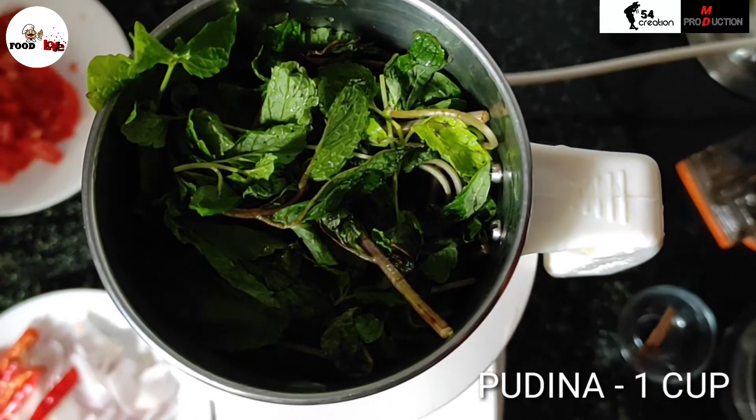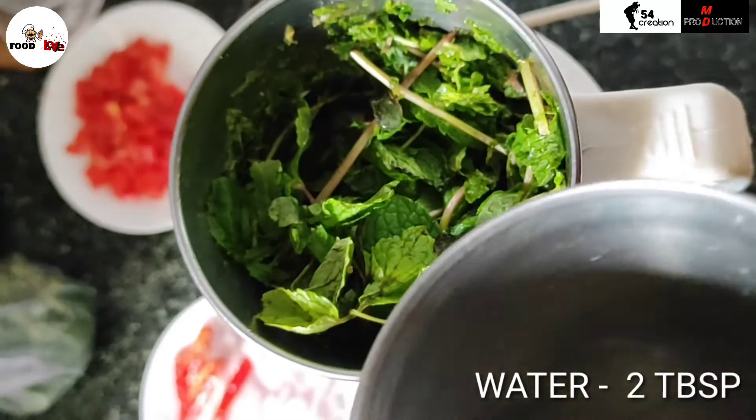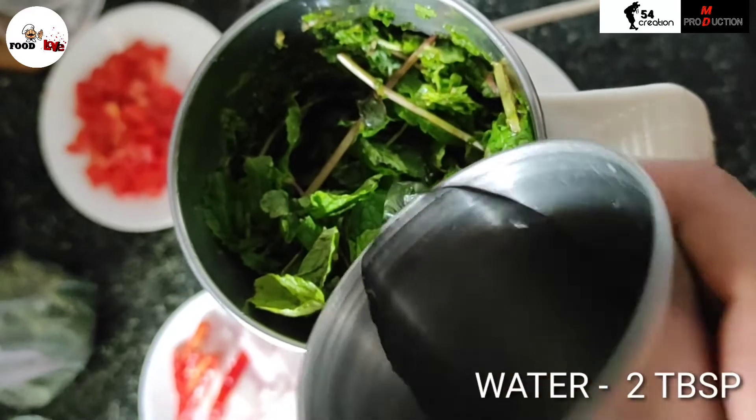First we will grind pudina. We will add some water to grind it into a paste.